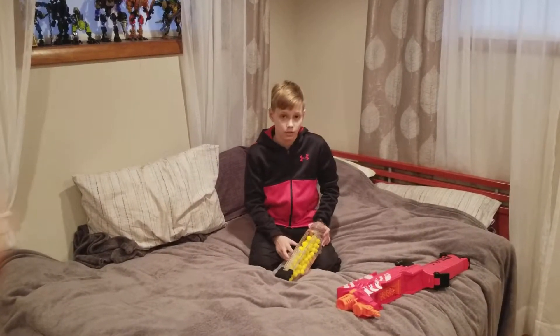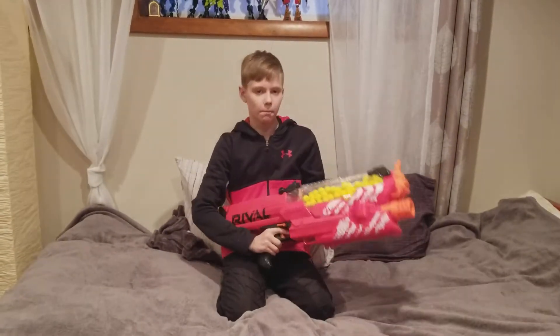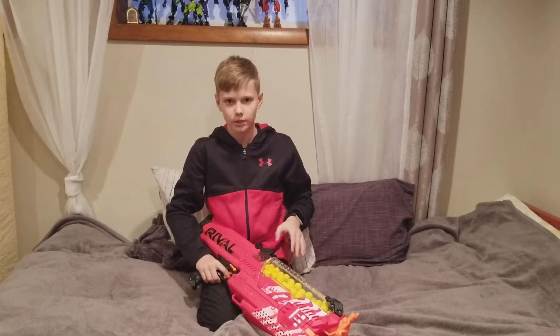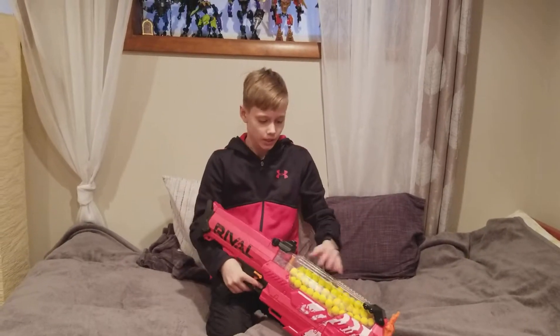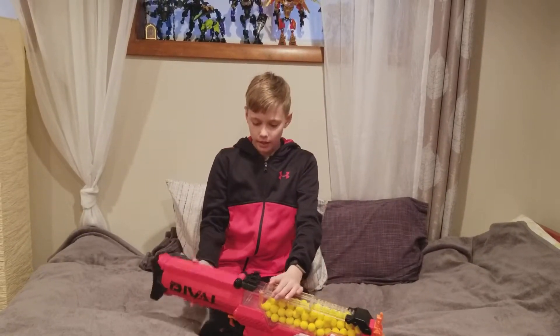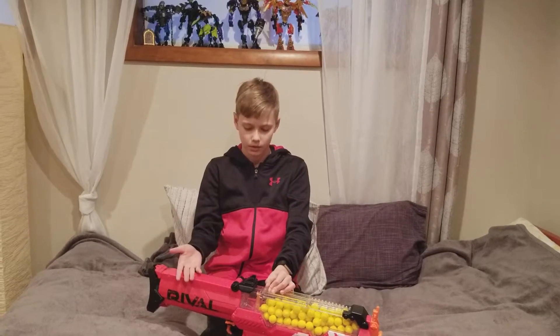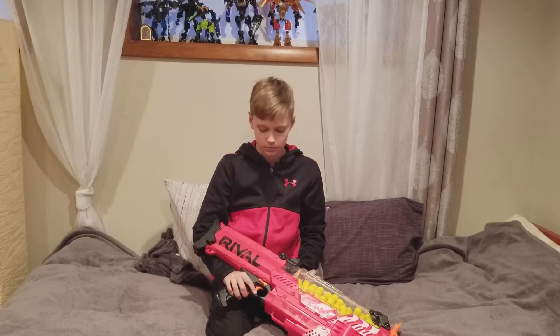Now onto the conclusion. The Nemesis is a monstrous gun with a 100-round capacity — this is going to change HvZ dramatically and a lot of people are going to run this in Nerf wars. The only real drawback is that it's extremely loud, as any flywheel gun tends to be.